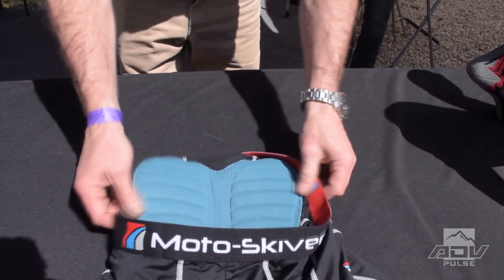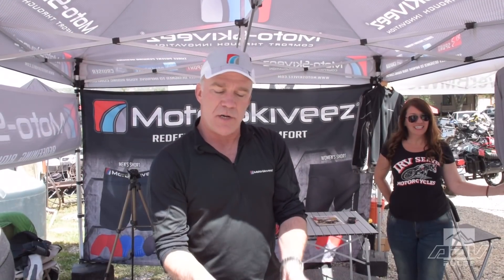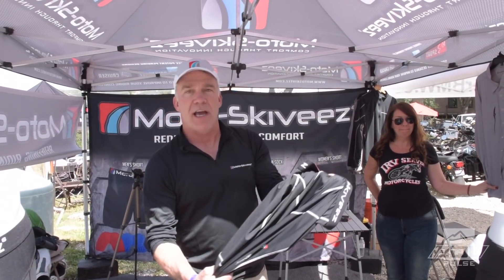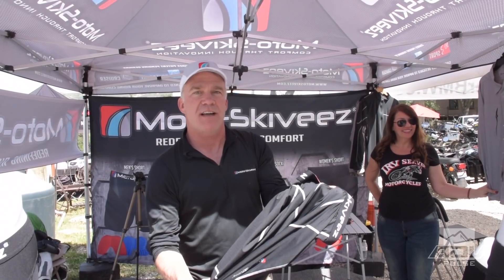They use the same technology as we do in our shorts. Seams are nice, tight, and smooth. Good venting. I think you guys will enjoy them. Check them out at ModaSkivvies.com.